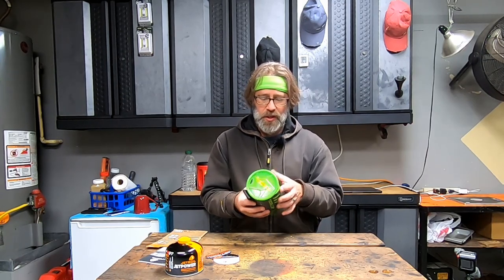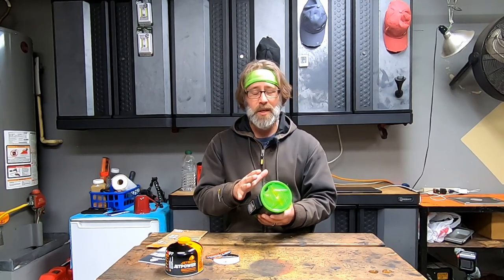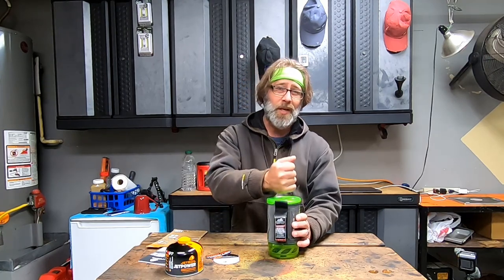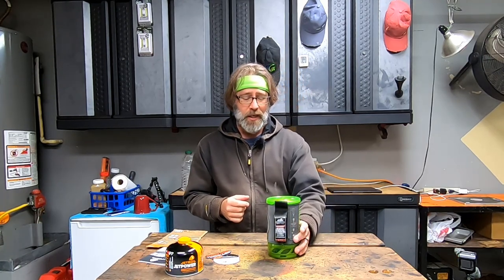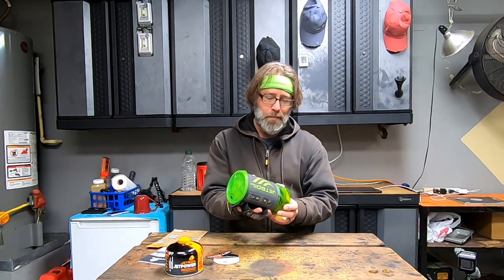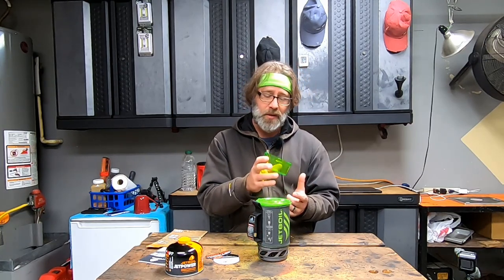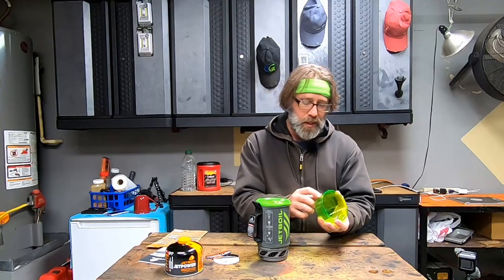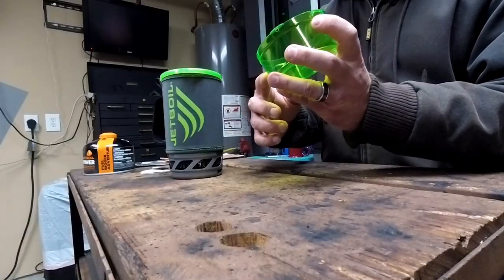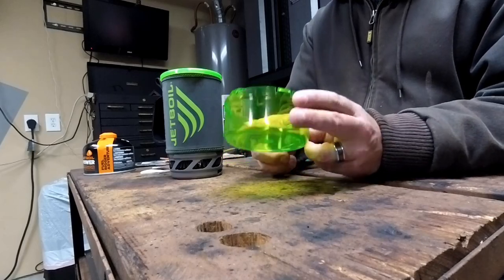This is the Jet Boil Flash. Now, they have the Jet Boil and then they have the Jet Boil Flash. The Flash basically comes with the accessories needed to turn this thing into a French press — we're going to show you that in just a moment. The bottom of this thing is a one-cup measuring cup, which is really cool. You can eat and drink out of it. There's a marking for one cup, half a cup, and I'm guessing the bottom line is a quarter cup.